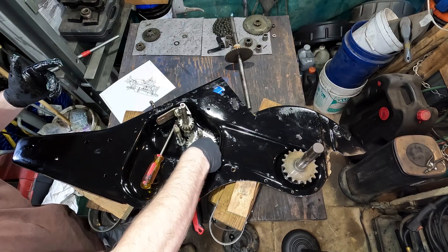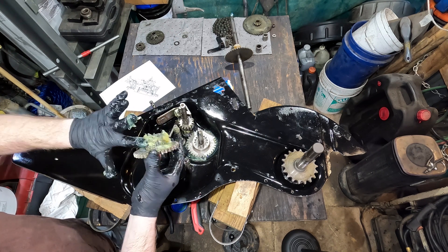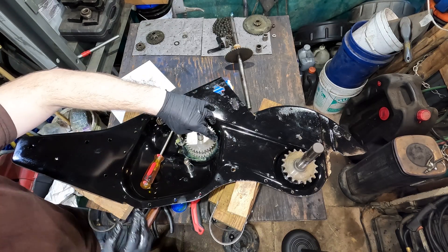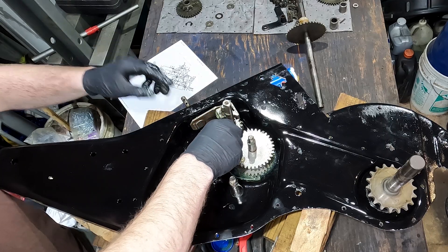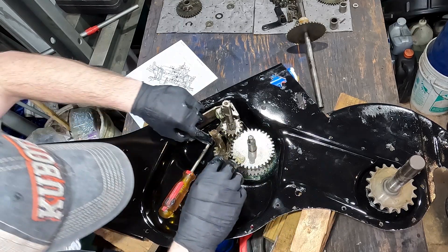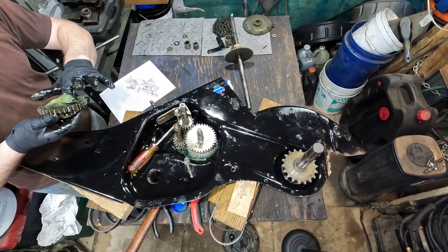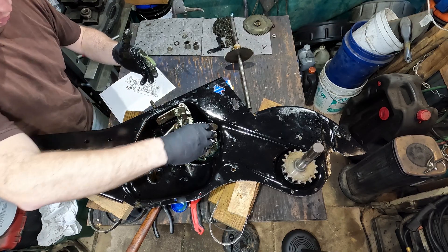There we go — that's in there. I'm going to slide this down into that. That's now in there and that's engaging. I'm going to drop this down in there, just like this. Yeah, I would say that's probably right.